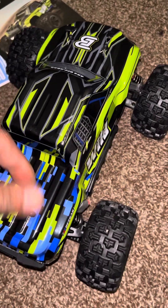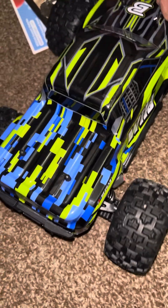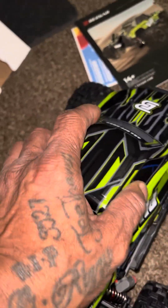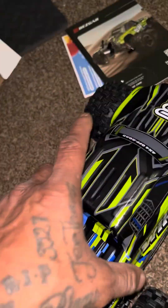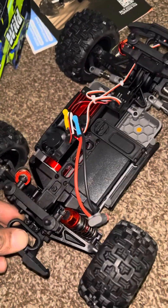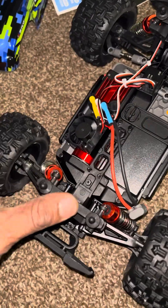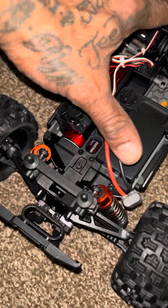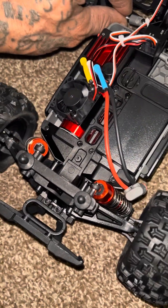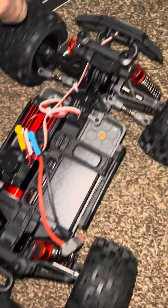Let's see what's under there. This guy is supposed to be 3S brushless. So this is the brushless system. This guy does have ball-filled shocks, looks like differentials, and adjustable turnbuckles. This guy is supposed to do 42 miles per hour.